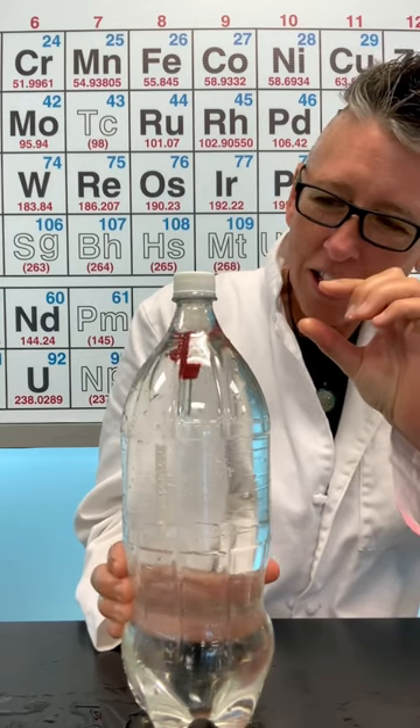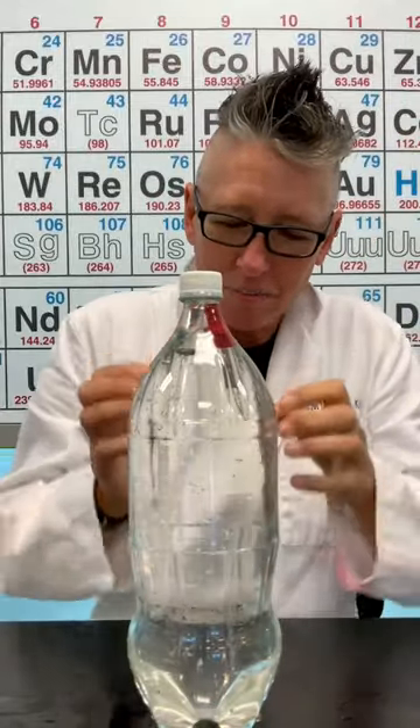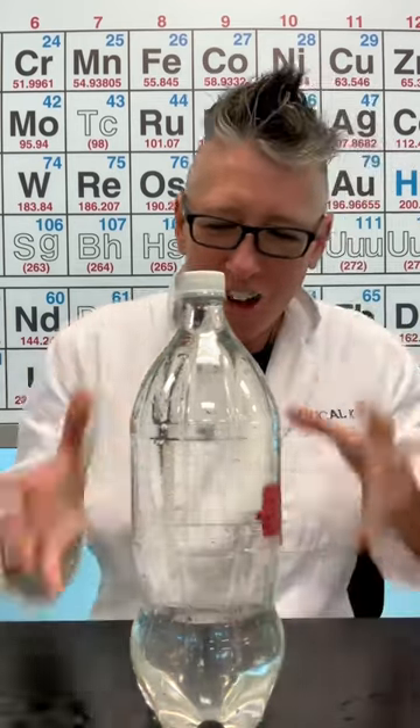I'm using a gas law — by squeezing the bottle, the air inside the diver shrinks, and then it makes the diver heavy and it sinks down to the bottom. Look at that! Amazing! So fun!